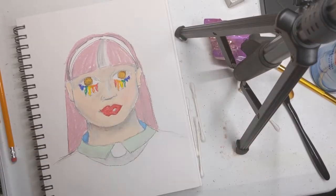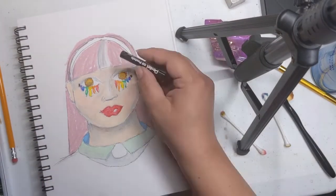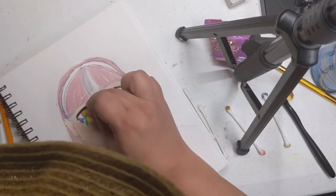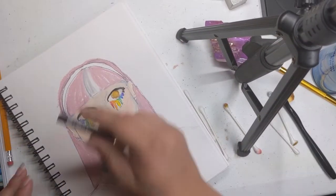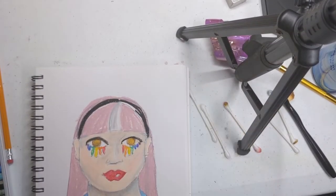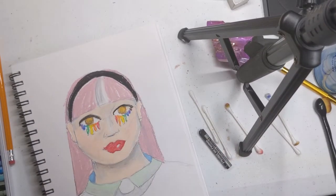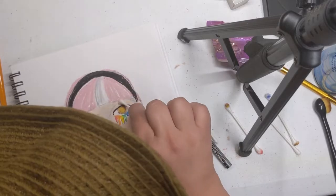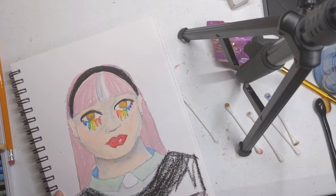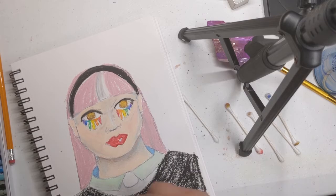Now that the drawing is starting to come through, I hope my lovely non-binary Wednesday Addams is coming through. I wanted to make sure there was some pink in their hair, some white as well, and some blue in the shirt to represent non-binary or transgender people and the community. This is when things started to go a bit awry.